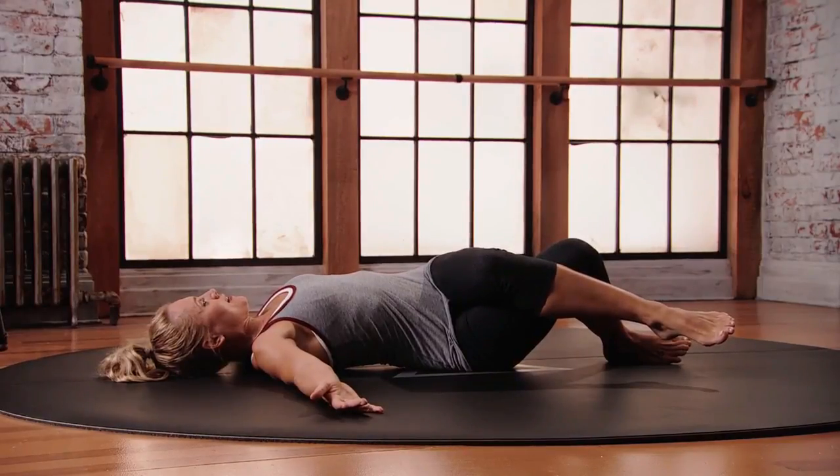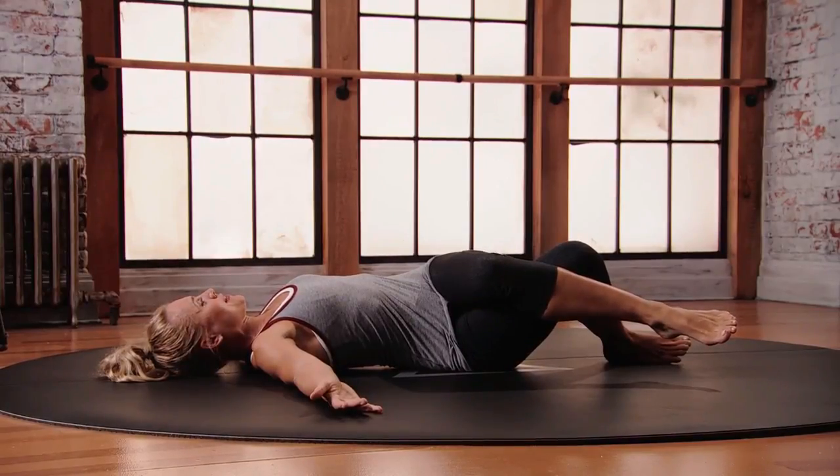Take an inhale. As you exhale, draw your belly button into your lower back. Feel that rotation into the spine. Breathing here. Make sure you keep your belly button pulled in, protecting the lower back.